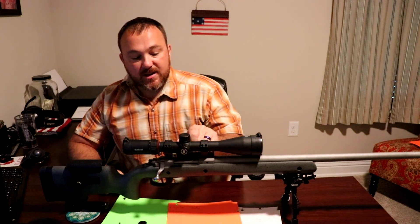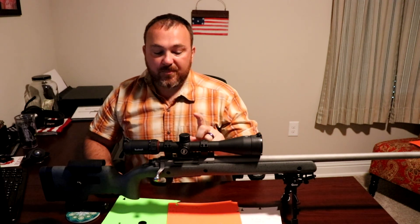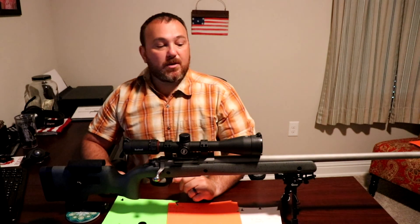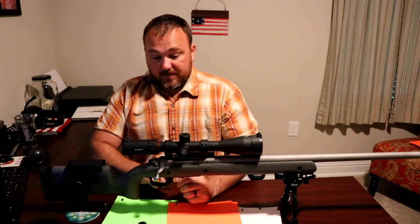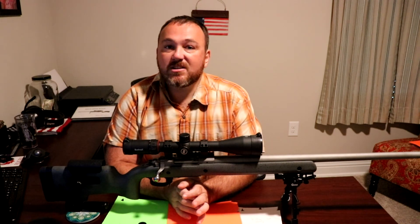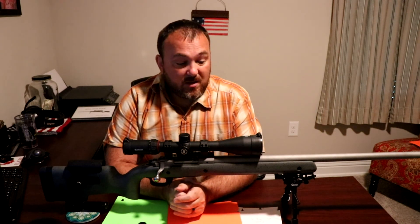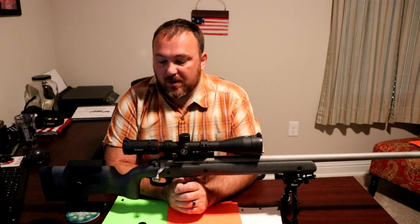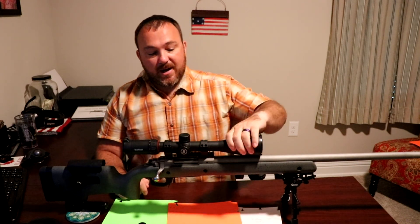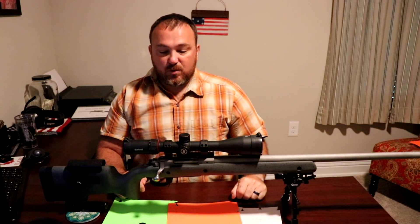One thing I really like about this scope is the parallax adjustment goes from 10 yards all the way out to infinity. Some newer high-power scopes can't get the parallax adjustment under 25 yards, and some can't even go under 50, but most are around 25.